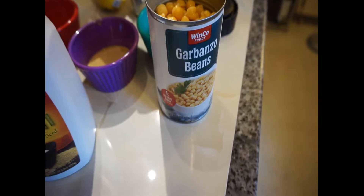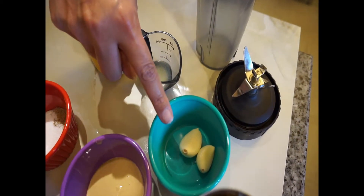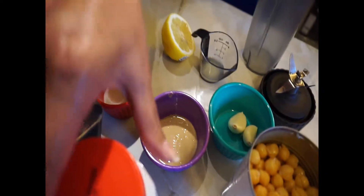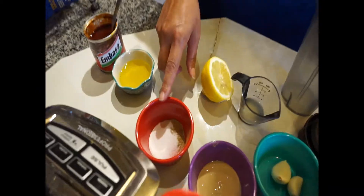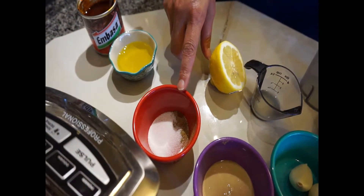First, you're going to be needing one can of garbanzo beans, and two to three garlic cloves — depending on how big they are, two to three garlic cloves. I also have one tablespoon of tahini. This is tahini — it's sesame seeds, ground up. One half to one teaspoon of salt, plus one fourth teaspoon of cumin.